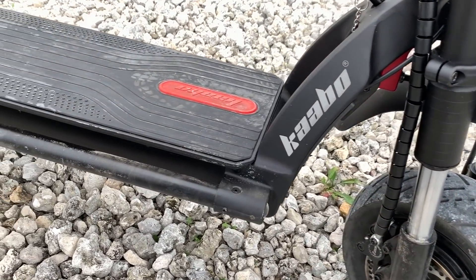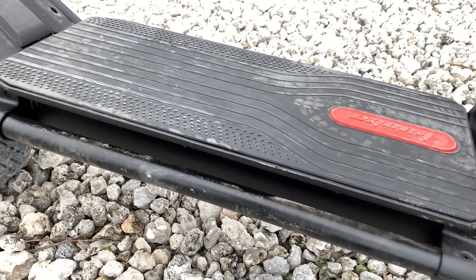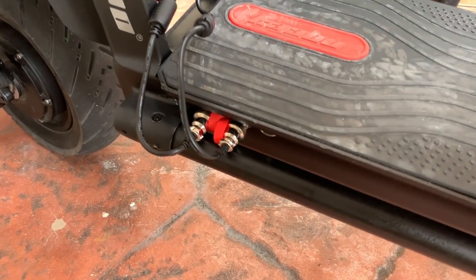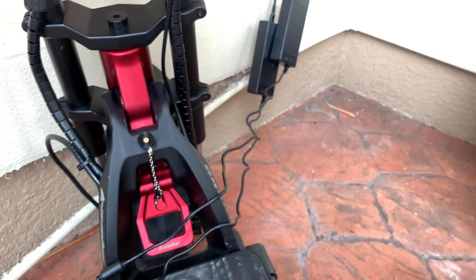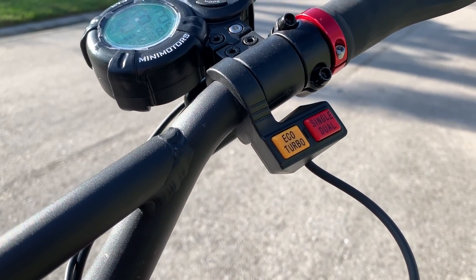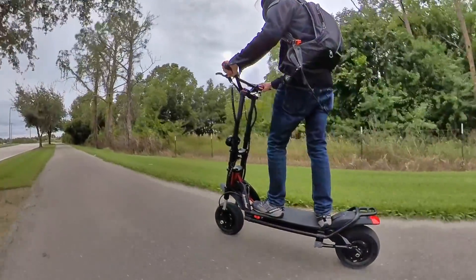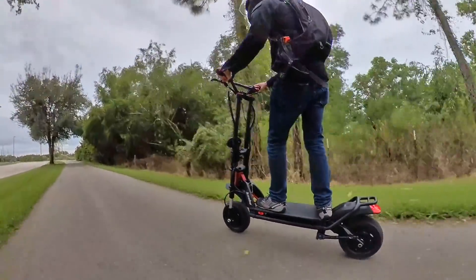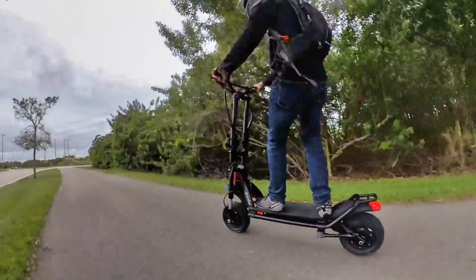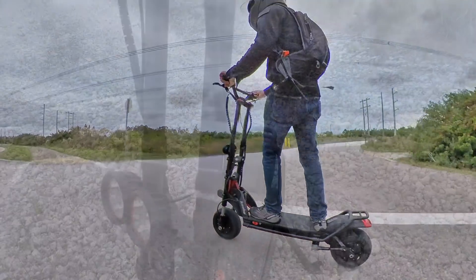Under the deck rests a 60 volt and 35 amp hour battery with 2.1 kilowatt hours of capacity. It's so big that you get two chargers so that you can fill up that massive battery quicker. They claim up to 70 miles or 110 kilometers in range while riding in eco mode, though no one really rides this powerful scooter in eco mode very much. If you're riding hard, expect closer to 40 miles or 65 kilometers of range, which is still pretty darn good.